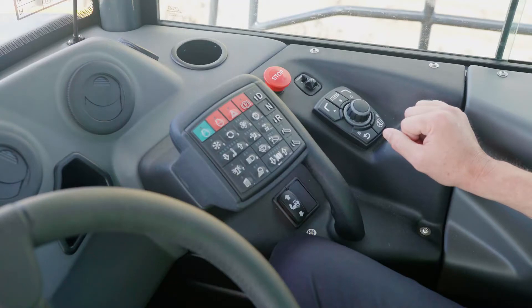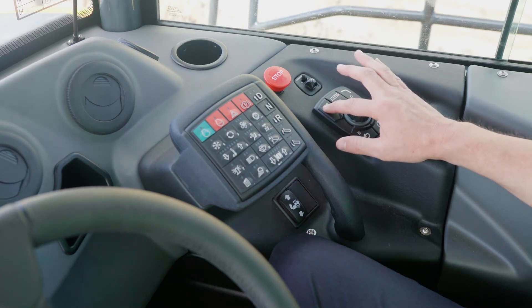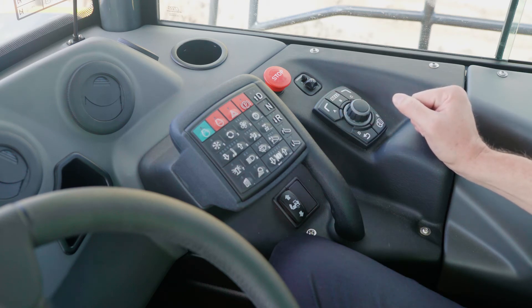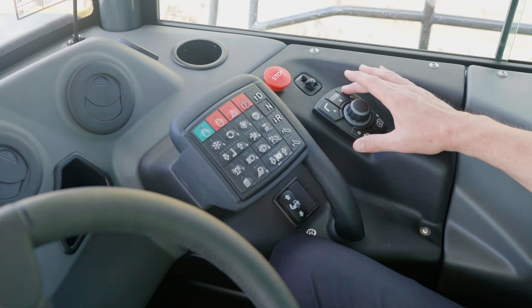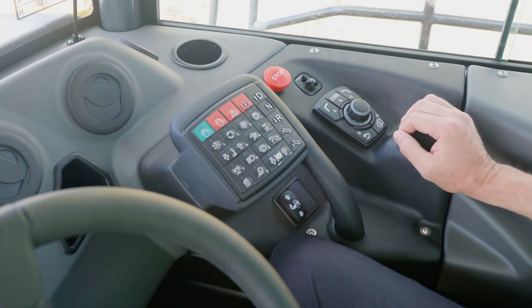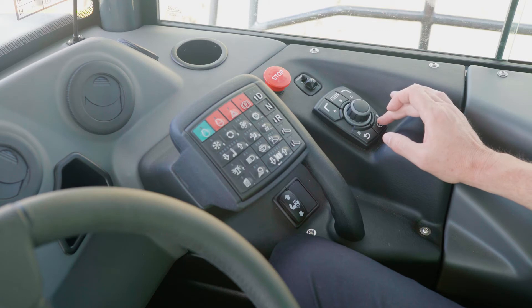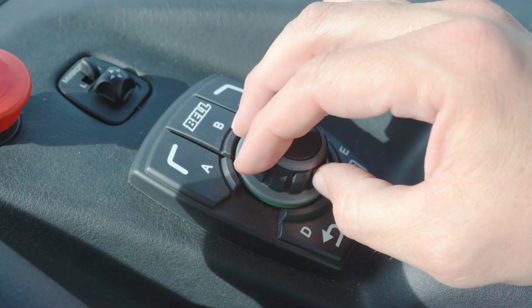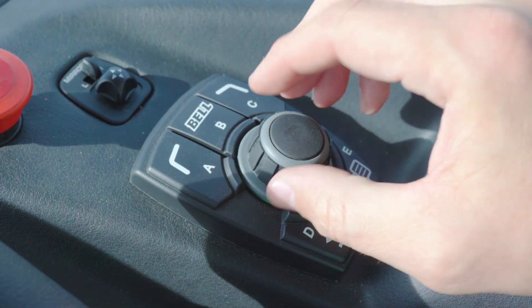The B drive is a convenient selector switch that the operator can use to select different functions and menus on the monitor. The A button is used to go back. The B button can be used to access the service or diagnostics menu. The C button will move forward. The D button is a page back button. The E button allows you to go to the main menu or the drive screen. The rotary knob is used to select within menus and you can press down to select different options.